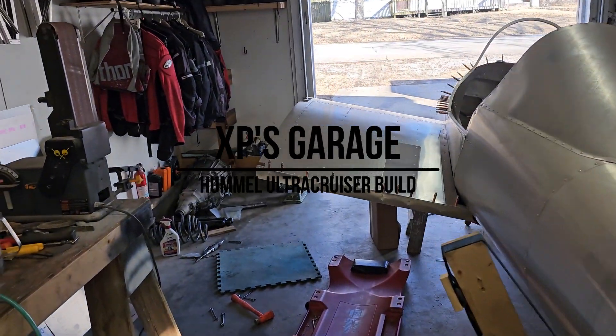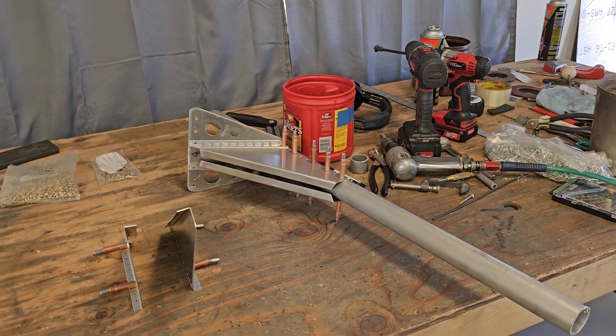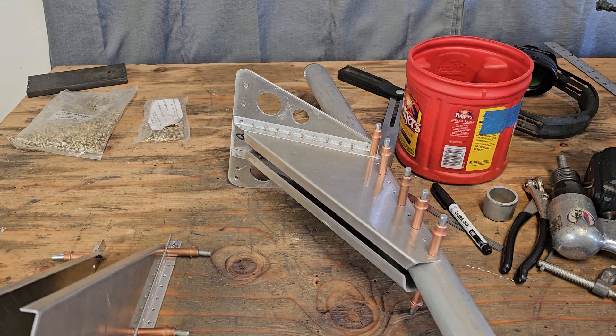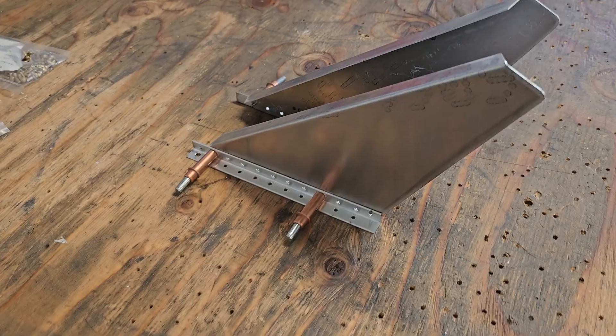Alright everybody, now that we got the center wing done, time to turn our attention back to the landing gear. Got one side put together pretty good there — I'll show you everything I did over here first.